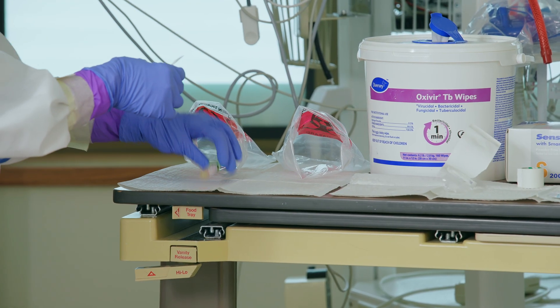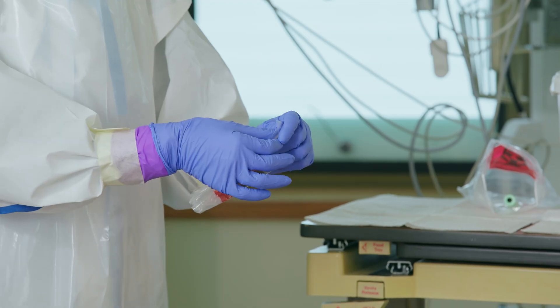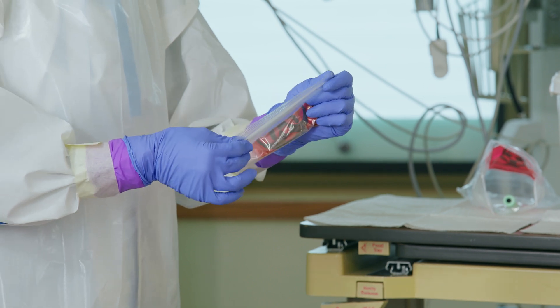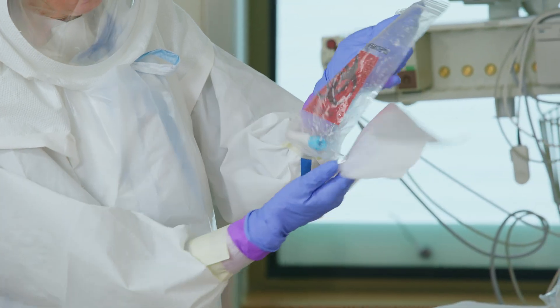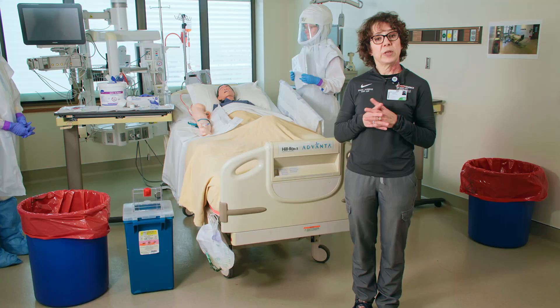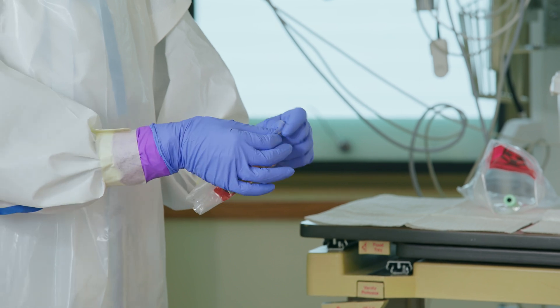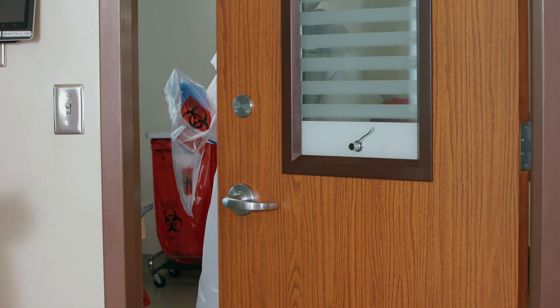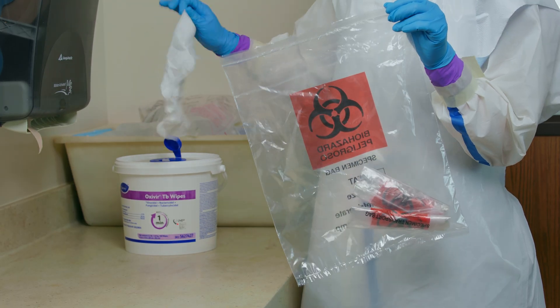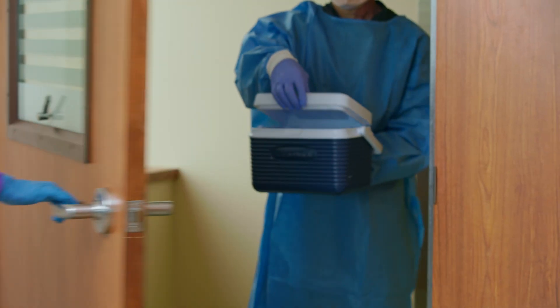After the contact time has elapsed for the disinfectant on the lab specimen tubes, label the specimens and place each specimen in its own bag and seal. Once they are sealed, she's going to wipe down each bag with a disinfectant wipe. Once the bags are disinfected, Brooke will roll each of them up carefully. The bags will then be passed through into a large specimen bag to the doffing assistant in the doffing room. The second bag is sealed and wiped down with disinfectant wipes by the doffing assistant. The double-bagged specimens are then passed out into a rigid container to be transported to the lab.